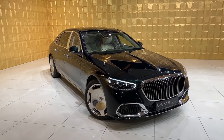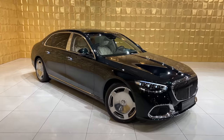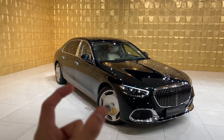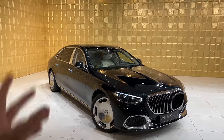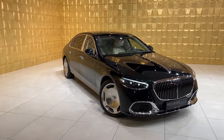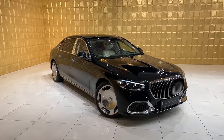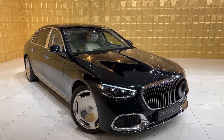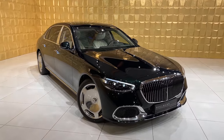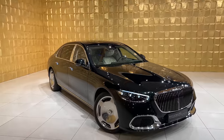Here we have the S580 Mercedes-Maybach S-Class. This thing is 180 millimeters longer than the normal S-Class long wheelbase — all 18 centimeters are for the rear passenger seat, so you have way more space sitting in the back. Talking about the engine, the S580 has a V8, four-liter producing 503 horsepower and 700 Newton meters of torque. If that's not enough, there's also a V12 version, the S680, which I have driven.